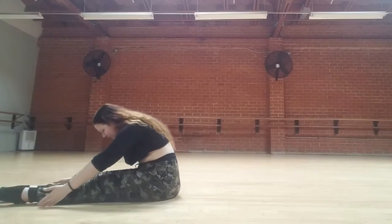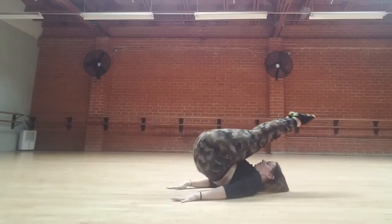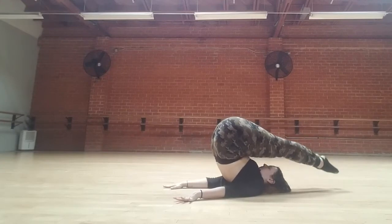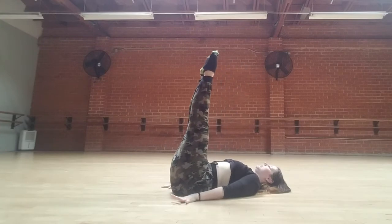Inhale forward. Exhale, scoop, roll down one vertebrae at a time — we're going to go straight into roll-over. Inhale, tap. Exhale, scoop the belly, peel down one vertebrae at a time, just to the ceiling. Inhale. Rolling through the spine, pressing into the palms.